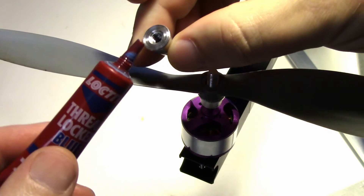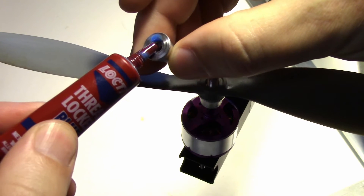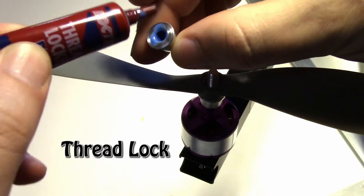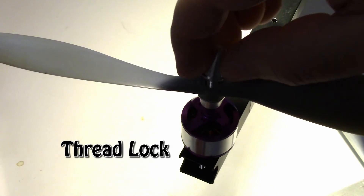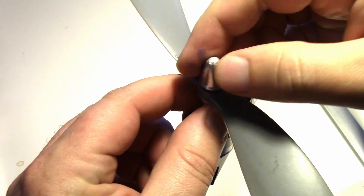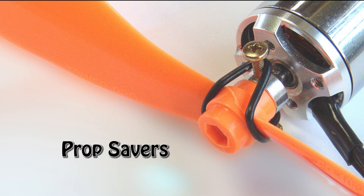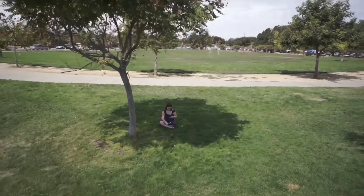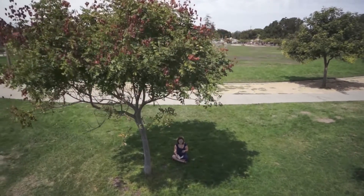People try all sorts of ways to keep their propellers from falling off. Some swear by using thread lock, but the problem with that is if any of the thread lock gets on your plastic propellers, it can act like a solvent and weaken them. Other people use rubber band prop savers, but propeller balance is critical on multi-rotors — you can forget about getting jello-free video with these things.